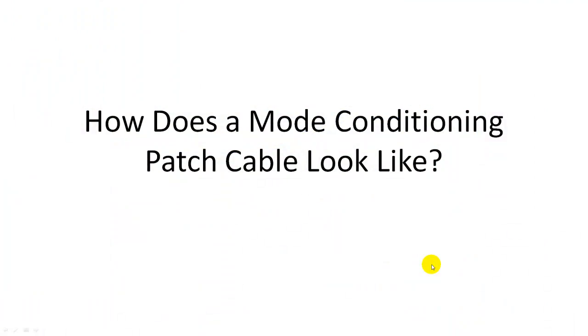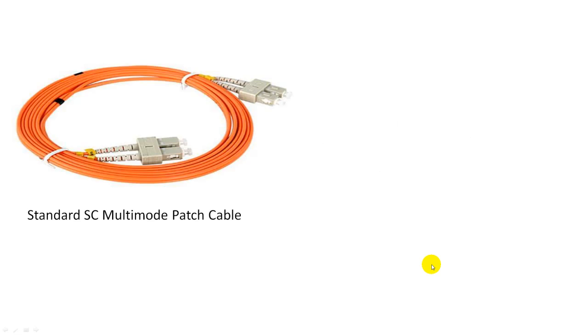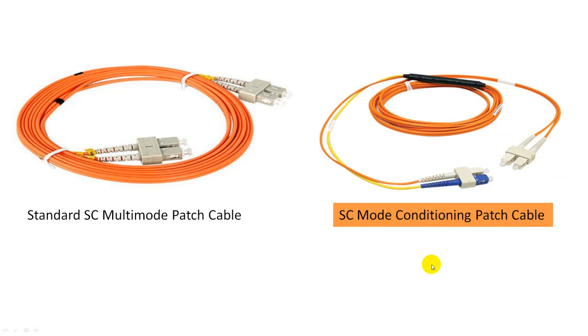Today I'd like to explain what is a mode conditioning patch cable. Let's take a look. Here is a standard duplex SC multimode patch cable, and here is a mode conditioning patch cable with SC connectors. So what is the difference?